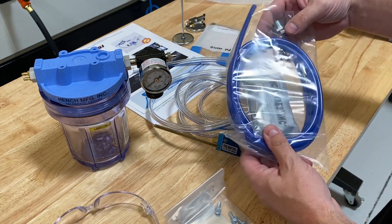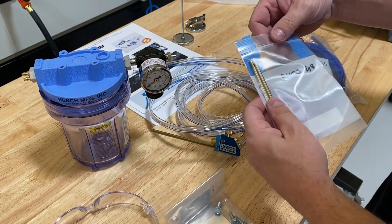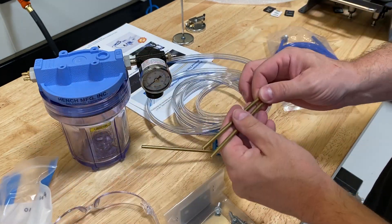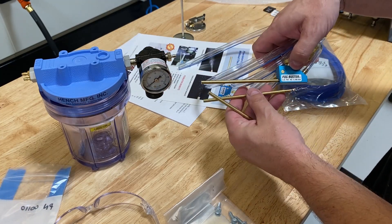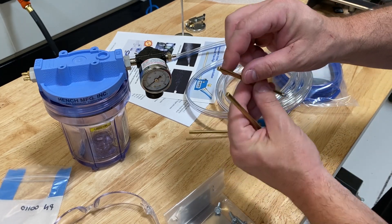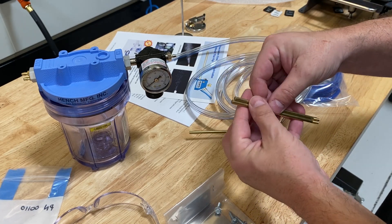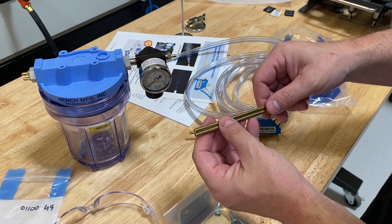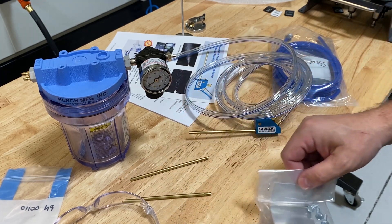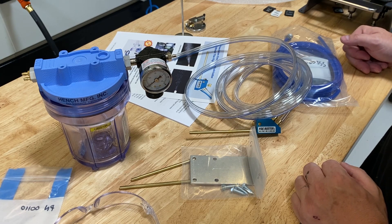One of the biggest complaints from guys running systems like this is that they don't like the fact that it drips. They only want to provide a very small amount of coolant, which is modulated with this little needle valve. This check valve makes sure that it doesn't drip — that's pretty trick. We've also got some additional air line with fittings. The nozzles that go inside the body of the Fog Buster are threaded, so it's not uncommon for guys to bend them to fit a specific application.